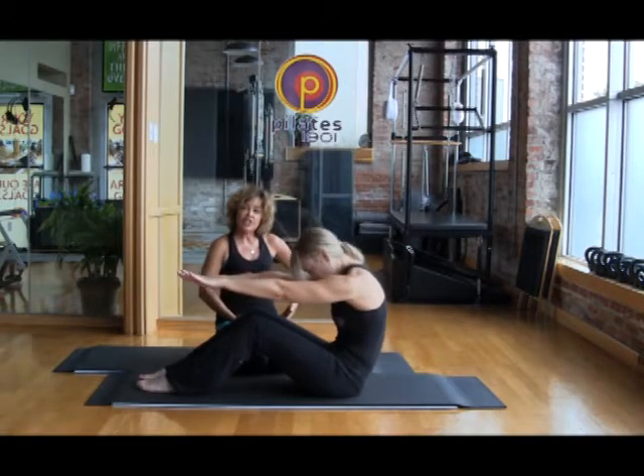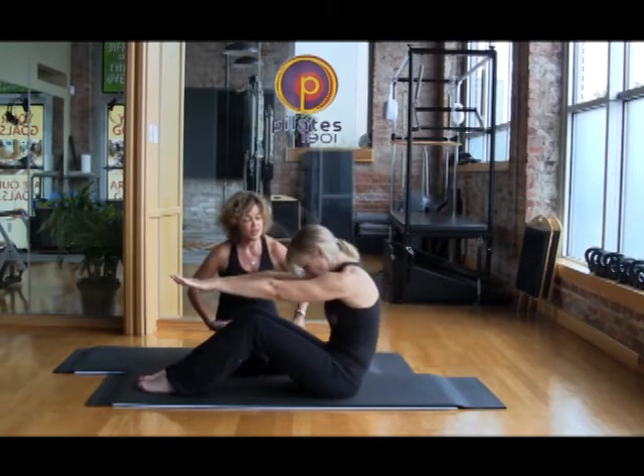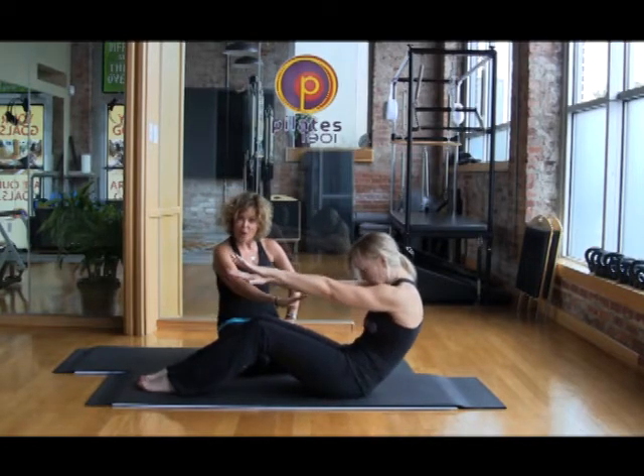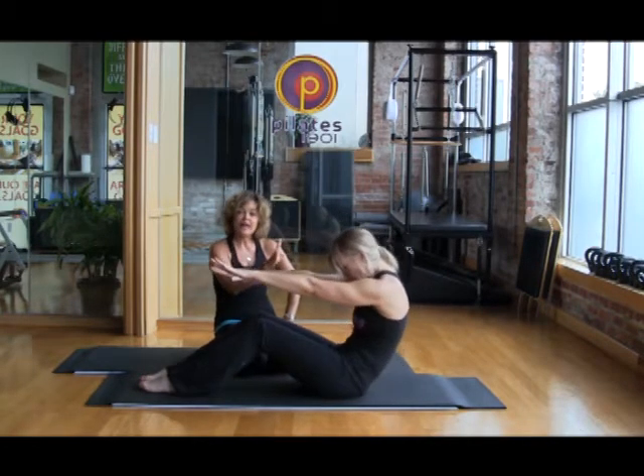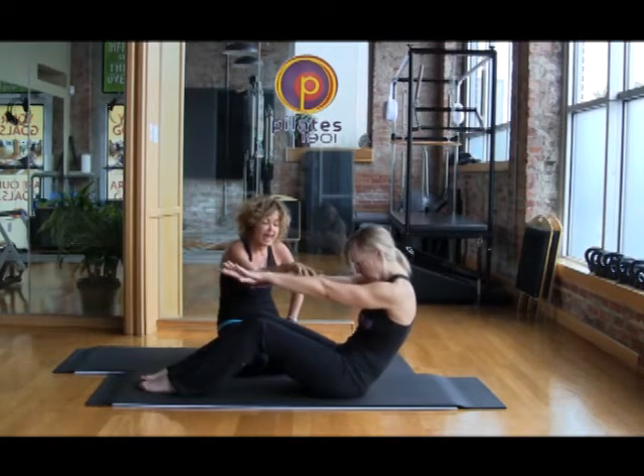She's engaging her abdominals, bringing her obliques in, working that pelvic floor, transverse connection. Inhale to roll back — hold that deep scoop. That's flexion, one of the first planes of movement — flexion of that spine. And come on up.